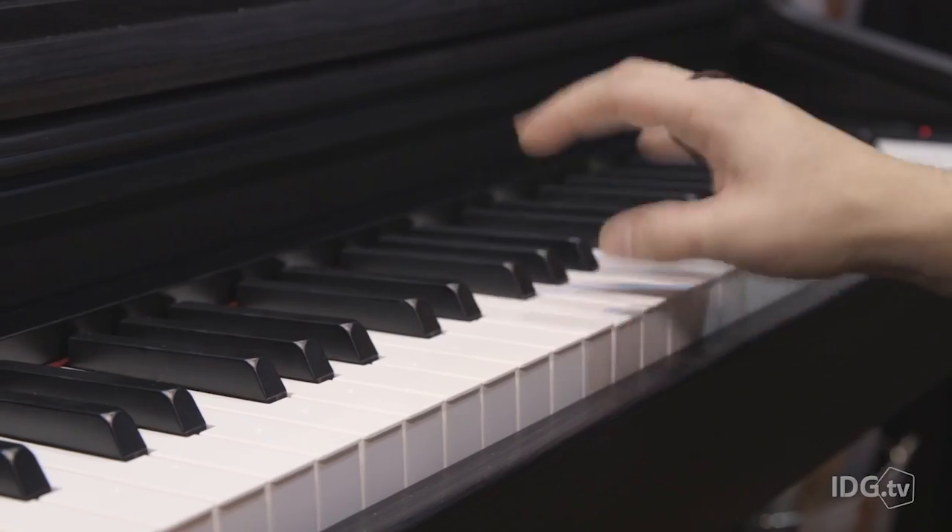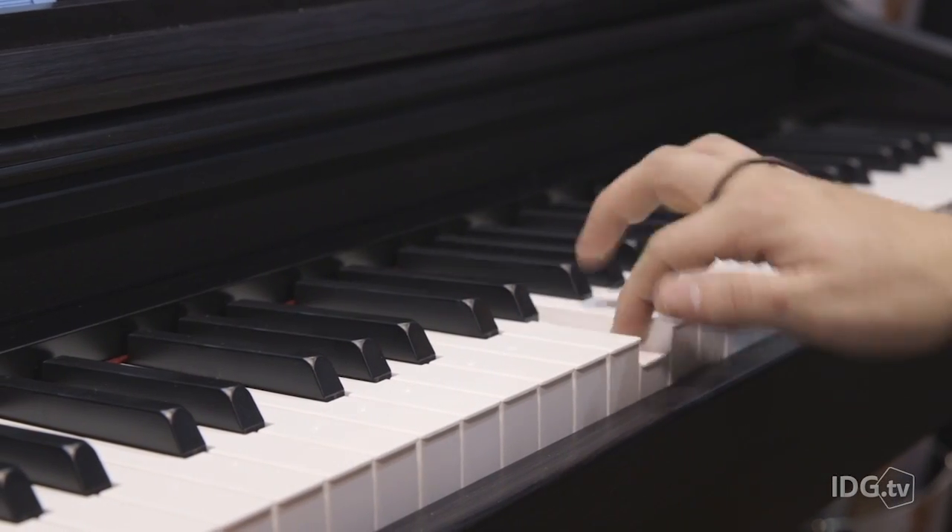The piano is $1,500 and the keyboard is $300. If you want to start learning how to play piano, the One Smart Piano is available to buy right now.